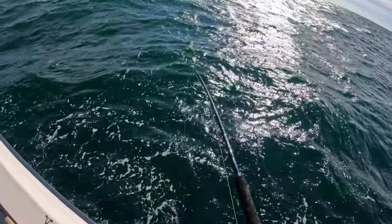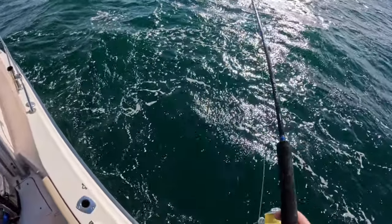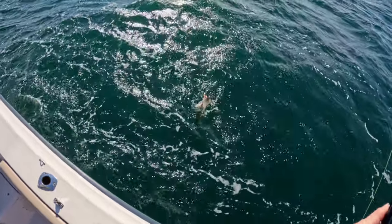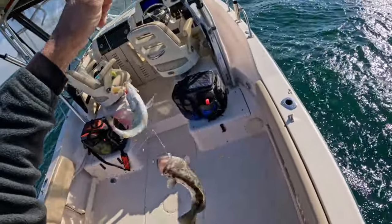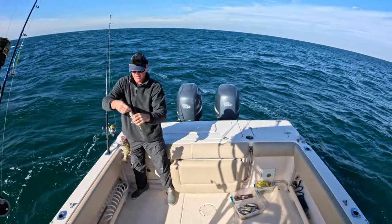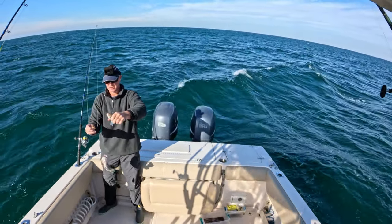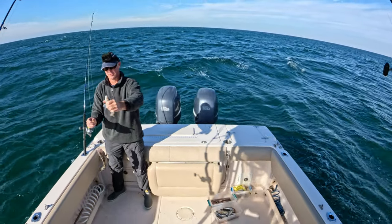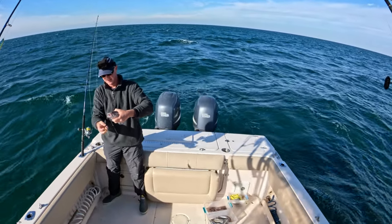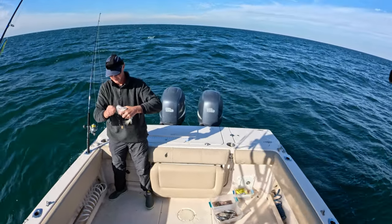We got something on our first drop — something with some decent pull to it. I don't think this is a white trout. White trout don't pull this hard unless maybe I got two of them, but this could be a triggerfish. Oh man — a tom tate and a gag grouper! I'm not going to keep this tom tate. This is a nice juvenile gag grouper — not in season and not big enough anyway — but what a first drop to get two fish, two different species.